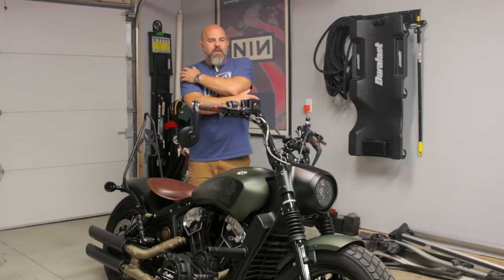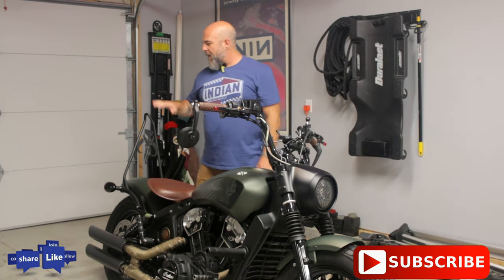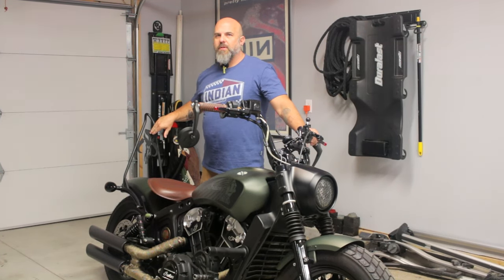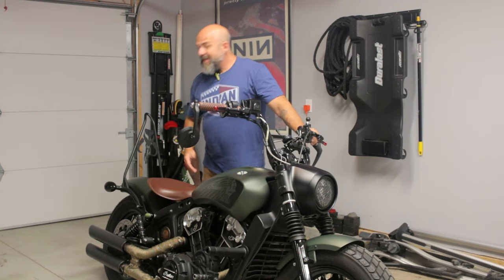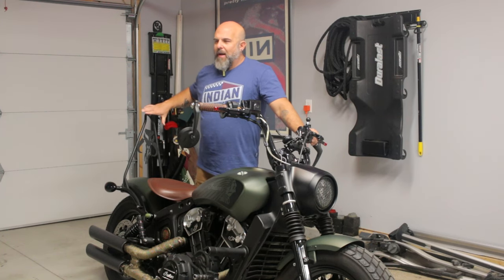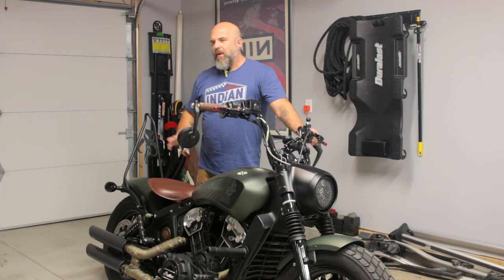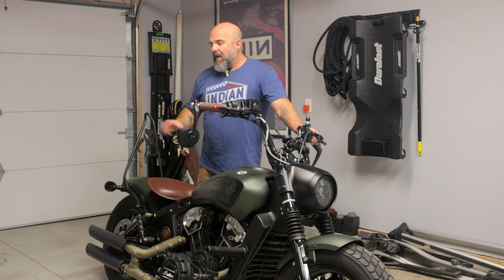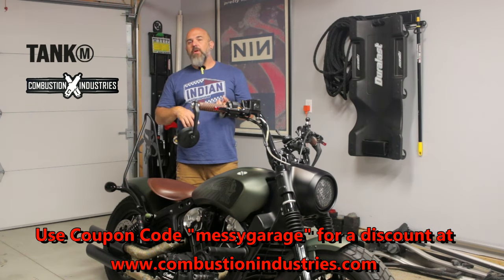Welcome back to Messy Garage. Today I'm going to start down the path of actually doing a fender delete. It's a sad day in that my Dean Speed sissy bar is going to be removed. I love this thing — this is actually the first Mythosaur one that he made. I'm going to set it aside and try to do everything in a manner that I can reverse it if I wanted to later. Let's get started.